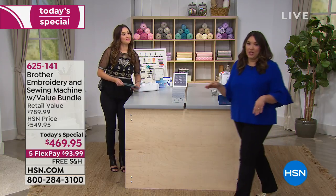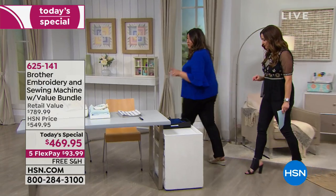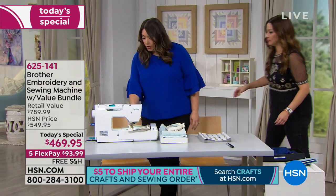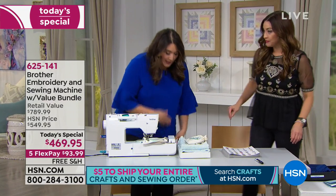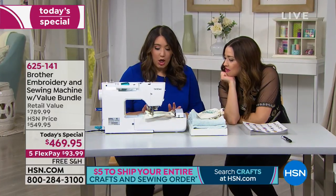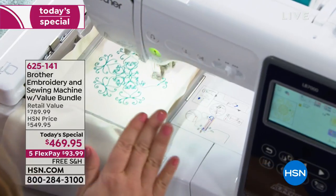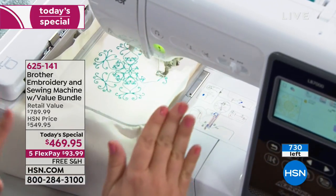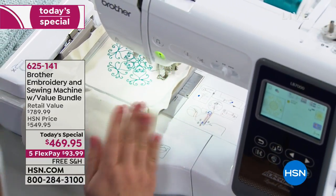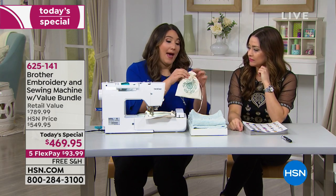This is the same exact machine. The only difference is we've gone ahead and put the embroidery unit onto the machine. I just pushed a button and you can see my design is about halfway through — this is one of the 2,500 designs you're getting, a beautiful, elegant design. It's going to stitch out for me automatically. It's going to become this cute little spa bag. This piece of muslin is now being made fabulous through embroidery.